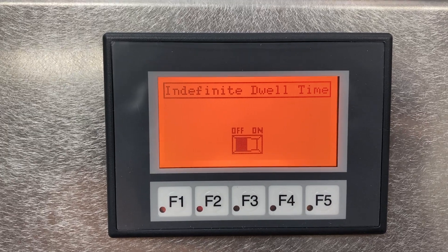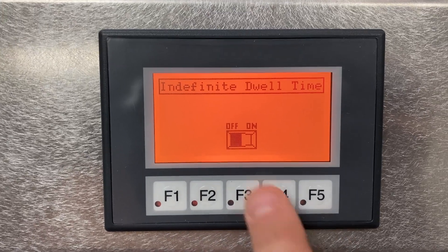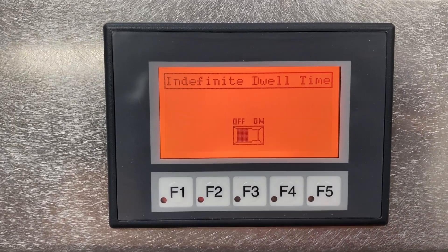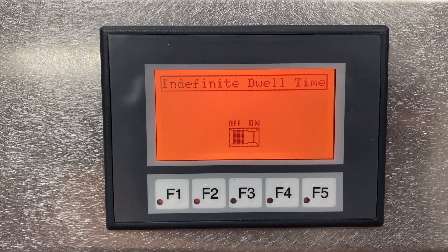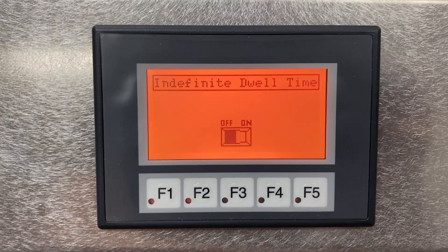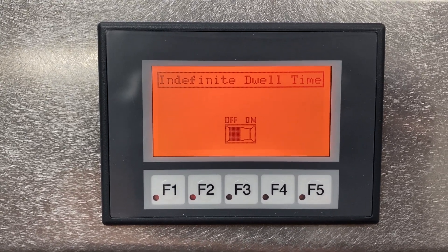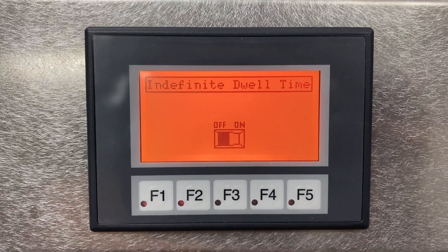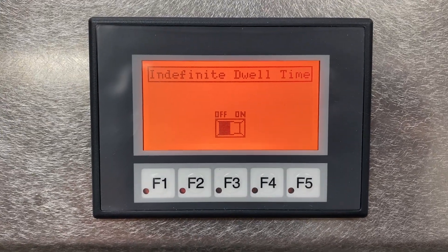This screen is for setting the dwell time to infinite. When you toggle it from off to on, it will go to your set target vacuum — in our case 370 torr — and hold it there for as long as the system is plugged in. It monitors the target vacuum and turns the pump on and off. This is a fantastic function if you're looking to do any type of vacuum storage. For the altitude simulation test we're running today, it's not a requirement, but it's a nice function to have.